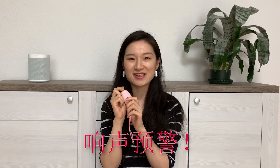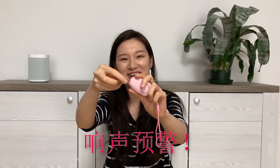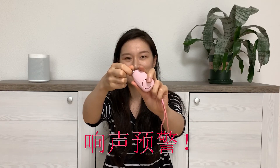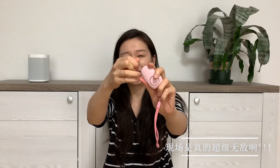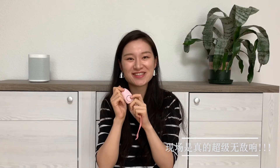我想给大家试一下这个声音，有点害怕，怕邻居会来找我，因为真的很响。刚买回来的时候我就试了一下，吓得我赶紧把这个东西给塞进去让它停下来。好，来了！——吓死了有没有？这个声音天哪，吓到心脏病都要出来了。大家是不是见识到它的威力了呢？真的是叫起来非常的响。